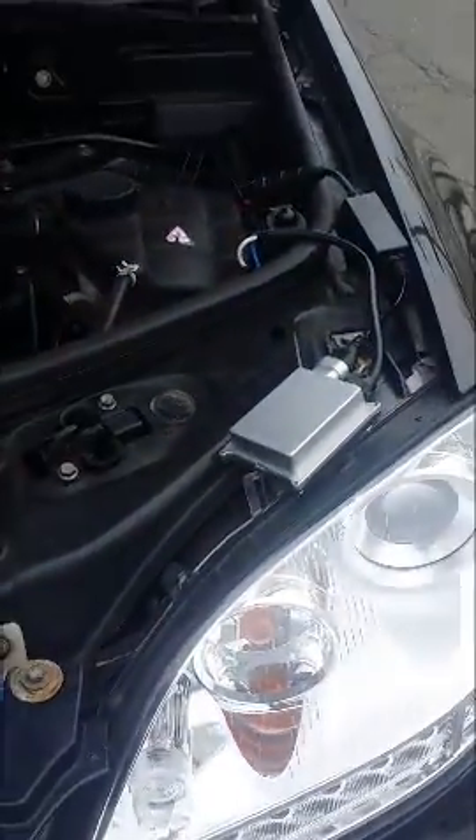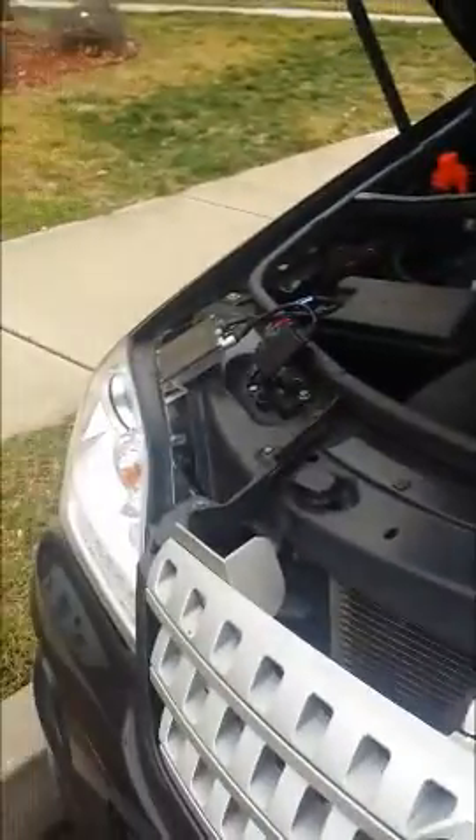Just plugging in this last one right here. I took the ballast from the right side, put it on the left side. Now I'm going to turn on the car. Here are two of the old ballasts that I removed from the car itself.